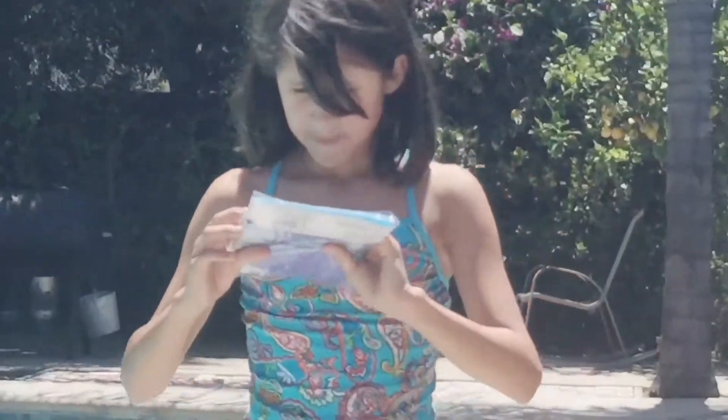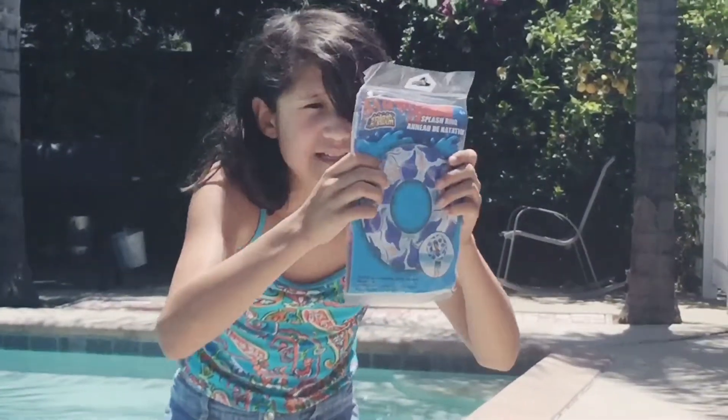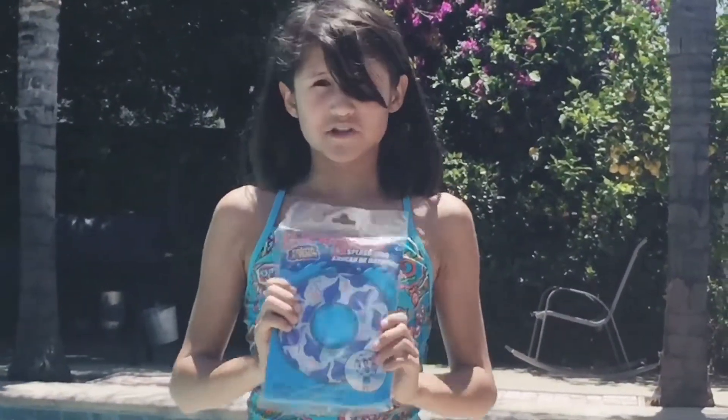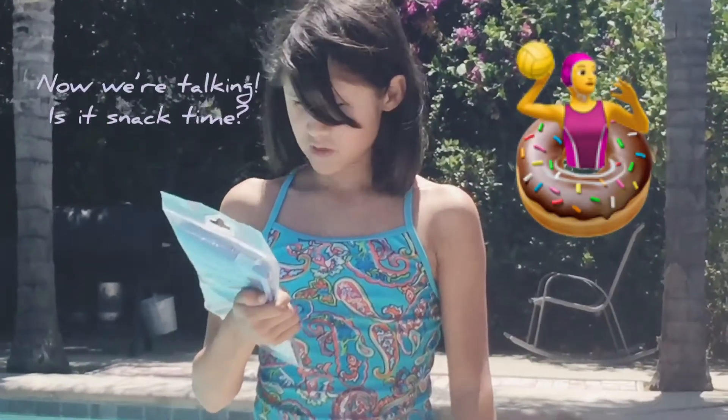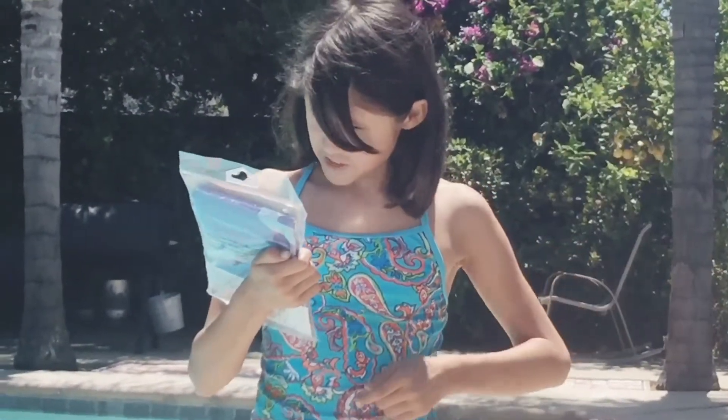This is an under the sea — mysterious — it's just an inner tube. Looks kind of like a donut but it's not a donut because it isn't a donut. It's just an inner tube. With stingrays, starfish, and shells.